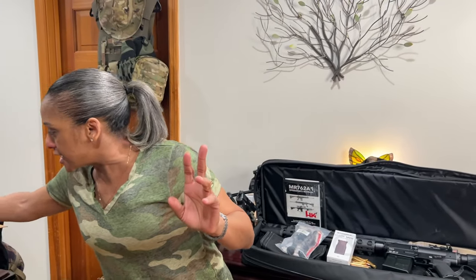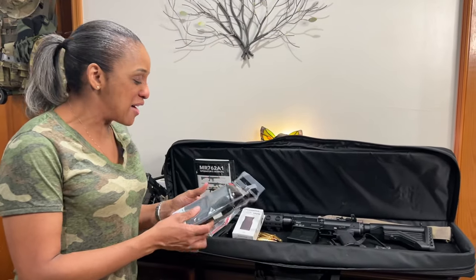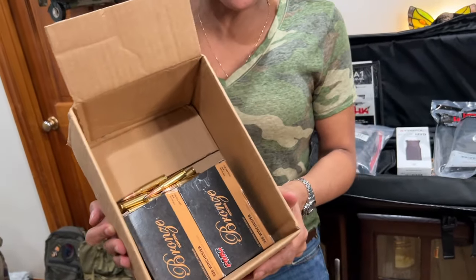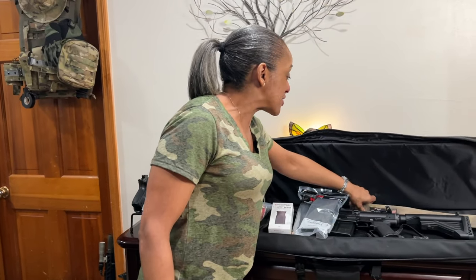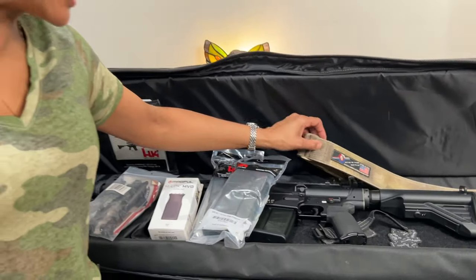Then the next are those HK proprietary magazines. They are — AKA — hot as hell, but you've got to have them, so I got two of them. And I just got some additional rounds — just enough to get me going first day at the range. Oh, and my strap. I went ahead and used the strap I already had. Works well, hasn't failed me yet. But y'all, I'm super excited. I want to put all this stuff on and see what it looks like. I'll be right back.